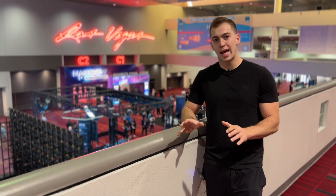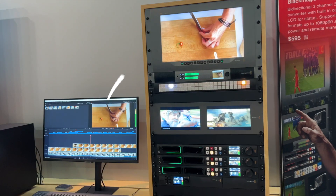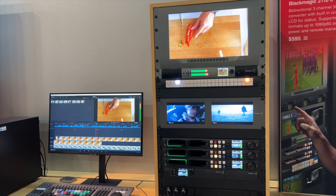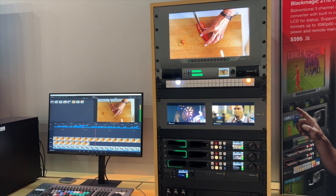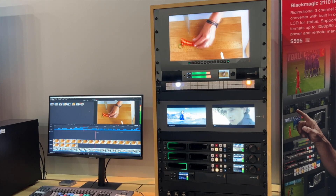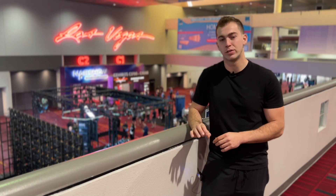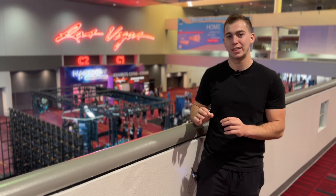I asked them a lot about delay and latency and I watched a latency test and it was pretty good, pretty negligible honestly. So I'm very excited about their new IP converters. They're not going to come out for a little bit — maybe June, maybe a little bit later. They're still doing some tweaks, however very excited for those.